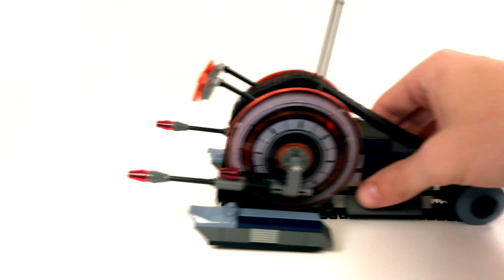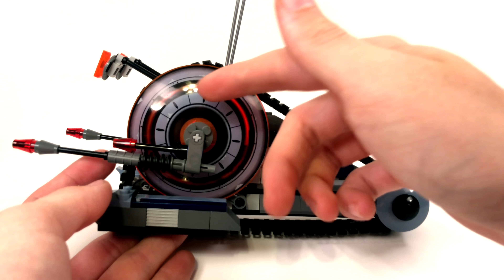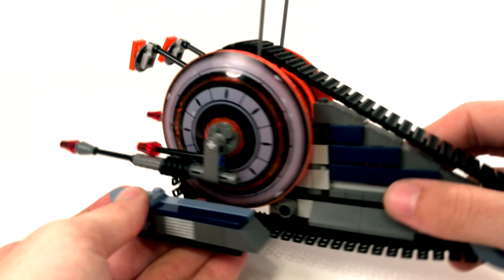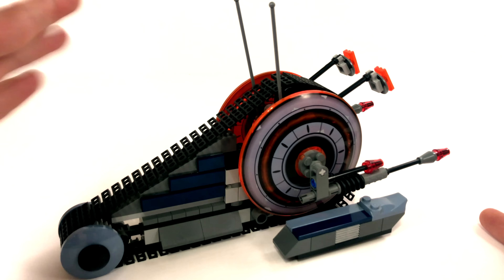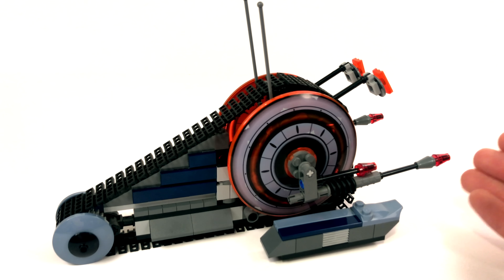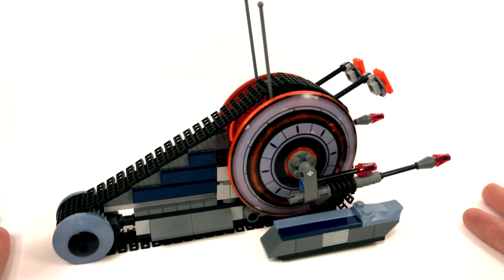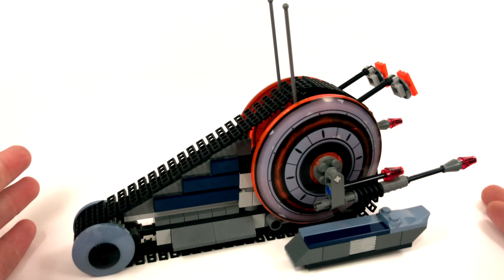Now that we've seen the minifigures, we're going to take a look at this Corporate Alliance Tank Droid. The treads work pretty well if you push down on it — it is a very cool design. You can see it's got a very nice shape, with these printed tiles on the side. Even though it's really not in the right color, it does look absolutely spectacular. It's a great design for 2005, and I think if you just disregard the color, it's actually a better design than the two newer versions we've gotten.